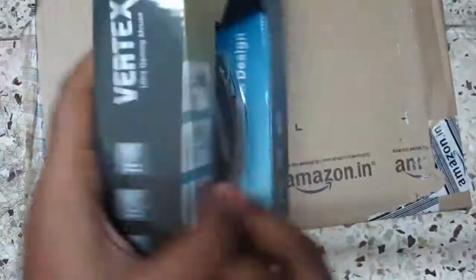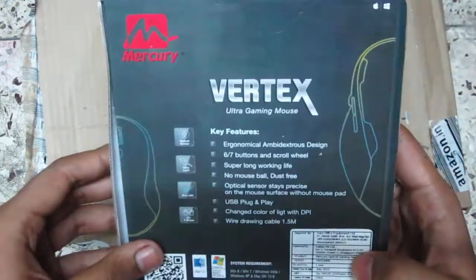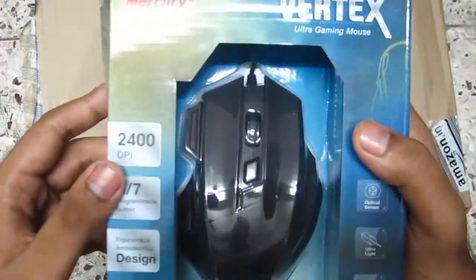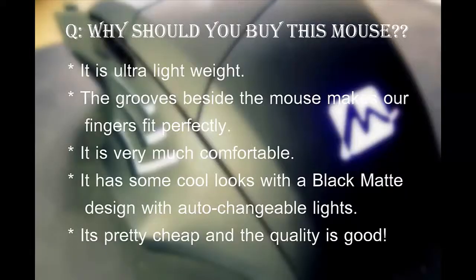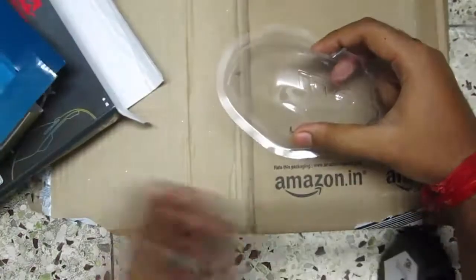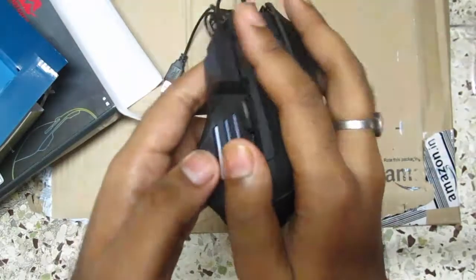As I go through the video, I will give you notes on why you should buy this mouse and why you shouldn't. Here are some key features: this mouse has six to seven programmable buttons. It is very ultra lightweight, has blue LEDs and optical sensors, and the mouse looks pretty good and is very handy in hand.